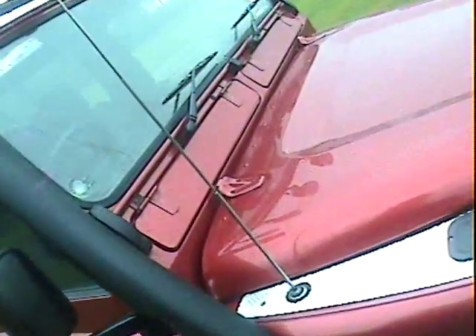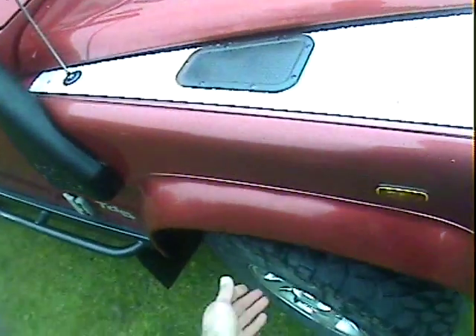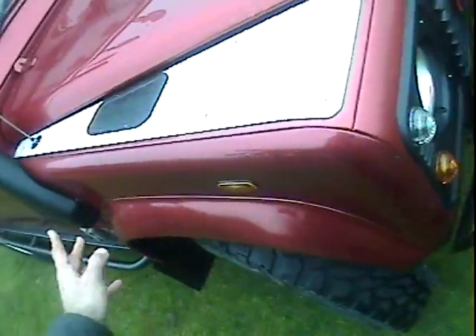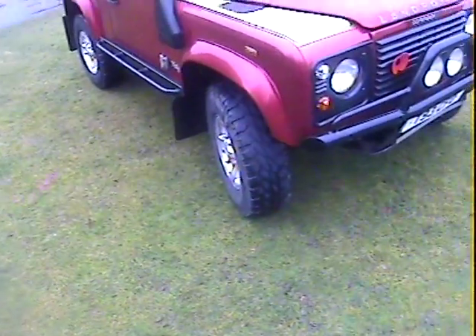The scuttle corner on the offside is spot on. The offside front wing is just slightly misshapen over the years but otherwise all very good. That's about it — it's a genuine County Station Wagon.